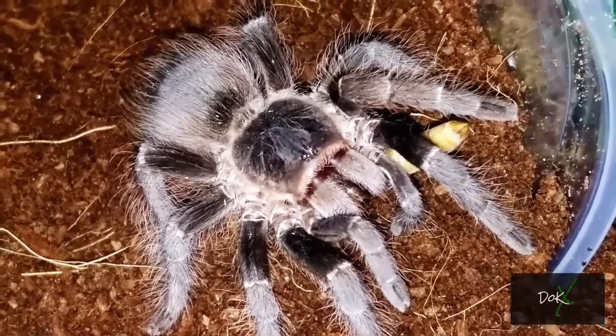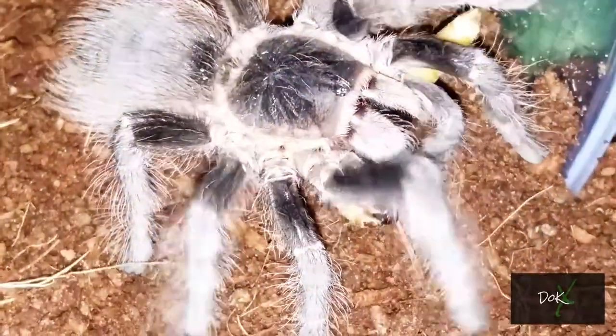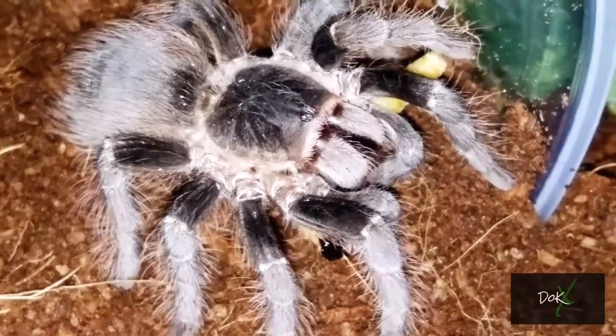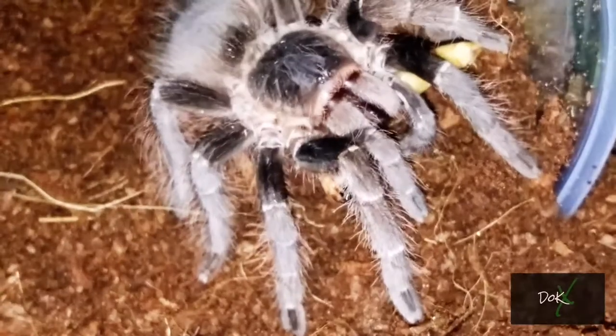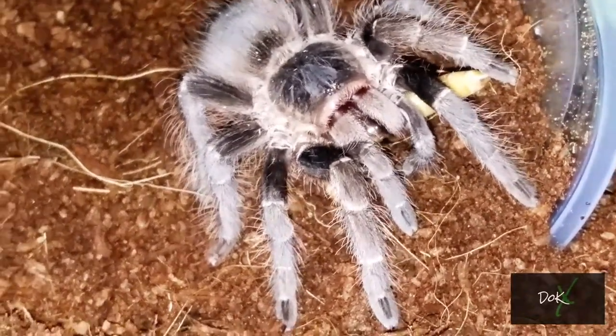Now she's finally gotten to the point where I can take the paintbrush and gently tap her on the rump to get her to go where she needs to go. The rehouse transfer went fine — she was awesome. Didn't run, didn't kick any hairs. And that's really rare for her. So that means she's finally starting to come into her own, finally getting to a point where she's comfortable with her surroundings. Because when she was a baby, teeny tiny, she was not.